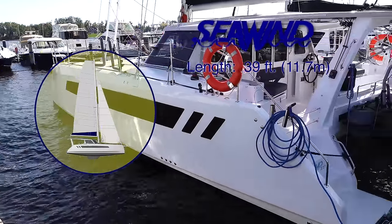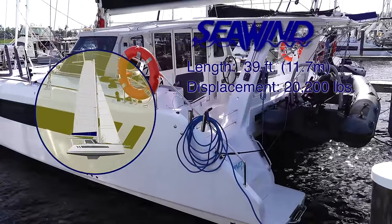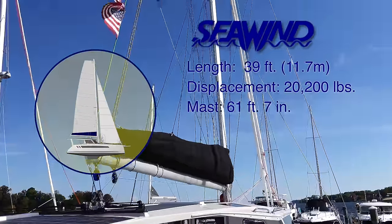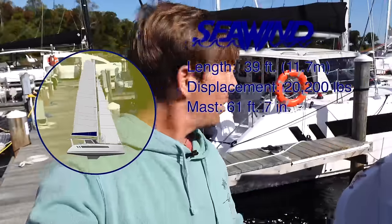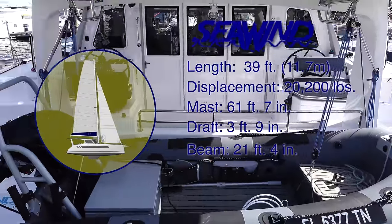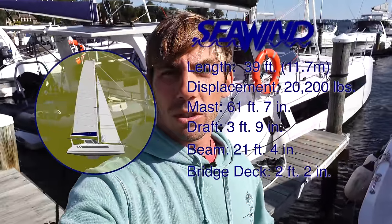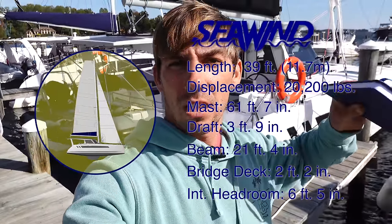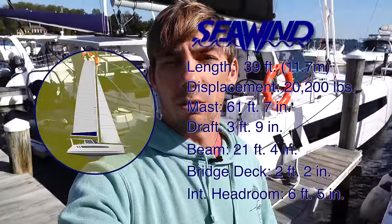I'll give you some specs on the boat first. We've got a bunch of Seawinds in this marina — an 1190 and a 1260 right next to us. Our boat, the Seawind 1170, is 11.7 meters, about 39 feet length overall, not including the bowsprit. Displacement is a very honest 2,200 pounds — probably light ship. The mast is just under 62 feet tall above the water. Draft is 3 feet 9 inches, overall beam is 21 feet 4 inches, bridge deck clearance is 2 feet 2 inches. The headroom throughout the boat is at least around 6 feet 5 inches everywhere you'd realistically be standing.